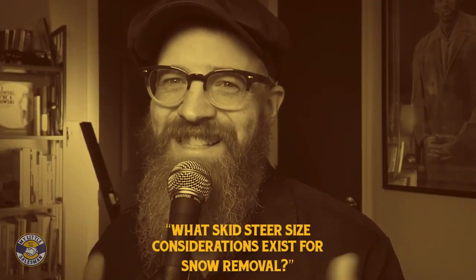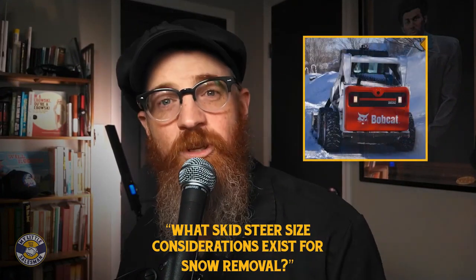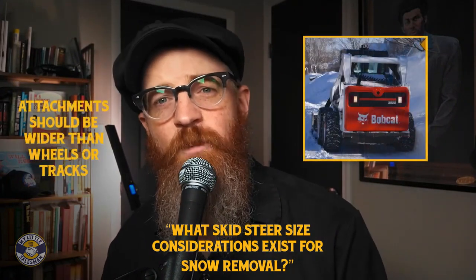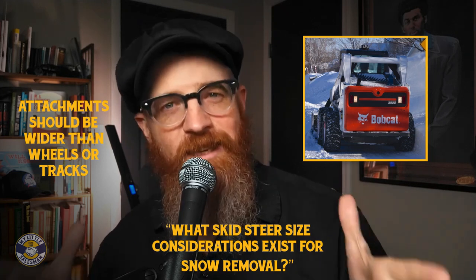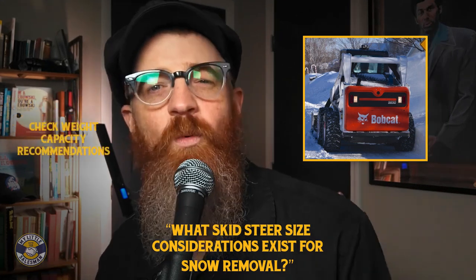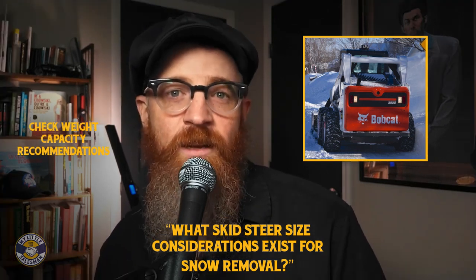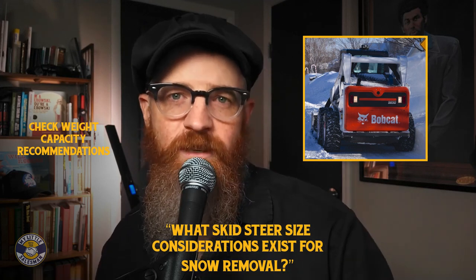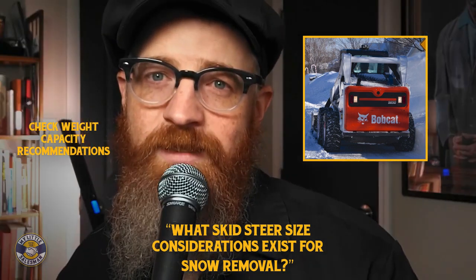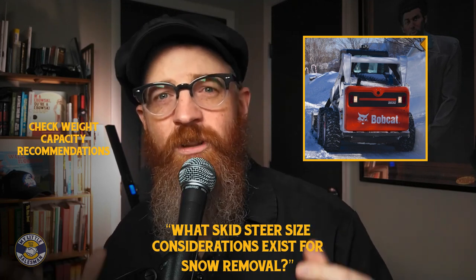What skid steer size considerations exist for snow removal? As a rule of thumb, whatever snow removal attachment you get should be wider than the wheels or tracks of your loader to keep it from spinning out. Each attachment will likely list a recommended capacity for its intended skid steer, which should be considered to avoid overloading or possibly tipping the skid steer. Keep in mind that various substances, whether snow or dirt, will alter the load weight.